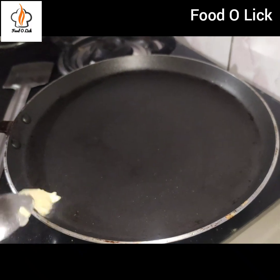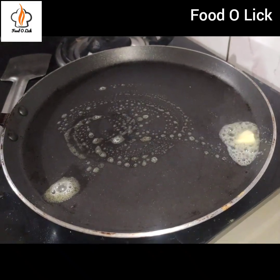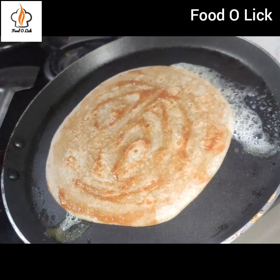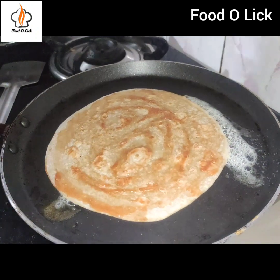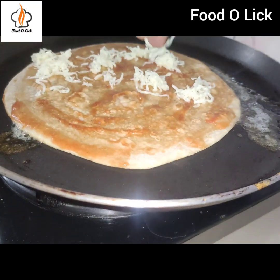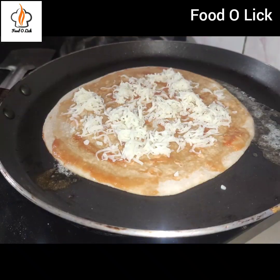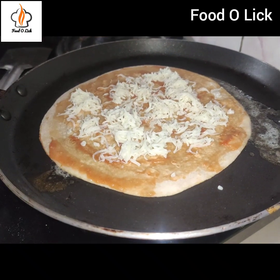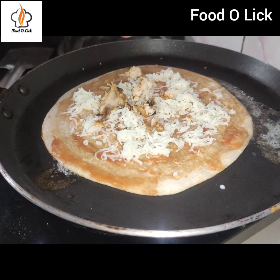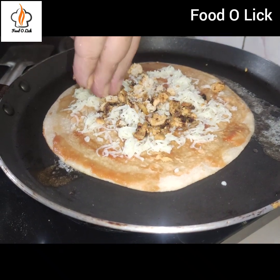I will add a little butter to the pan. You can use butter or oil. Now I will spread the sauce on the roti. Then I will add cheese — we need to use a good amount of cheese so it melts nicely. I will add a layer of cheese followed by the chicken filling.